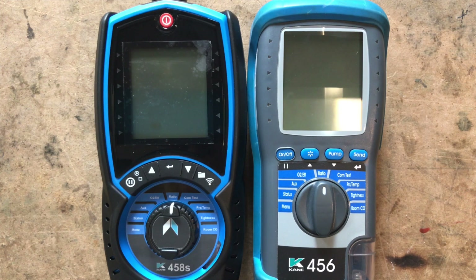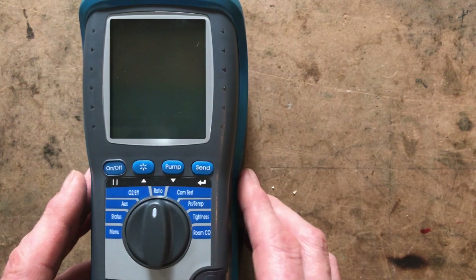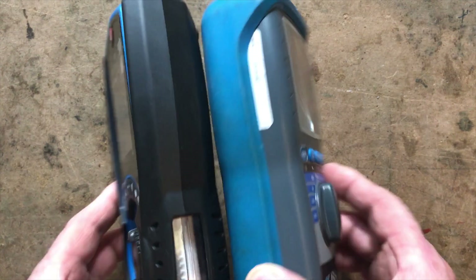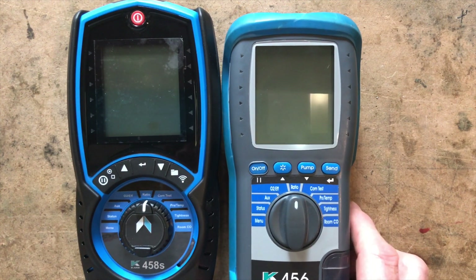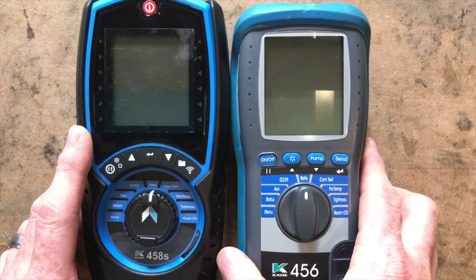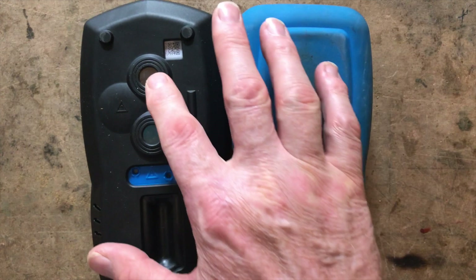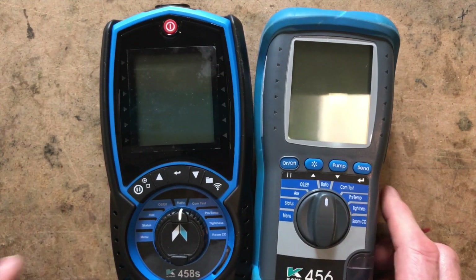Starting with a bit of comparison - you can see they're roughly the same length, but the new one is slightly wider. Looking at thickness, they're not far off the same size. The screen is pretty much the same size and the buttons look like they're in the same positions. Comparison with the old 456: the new 458S is pretty much the same. We've got two magnets on each - so that's the comparison with the old one.